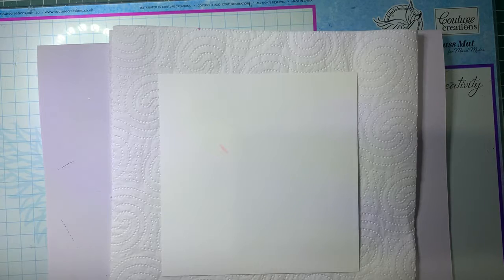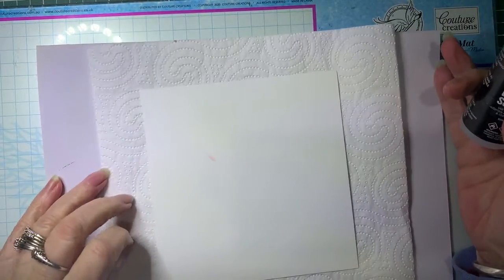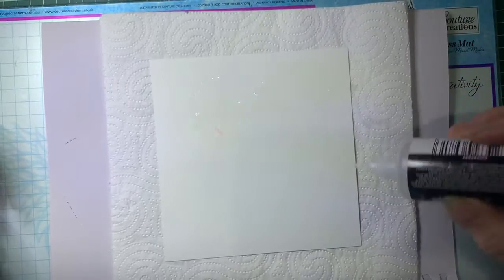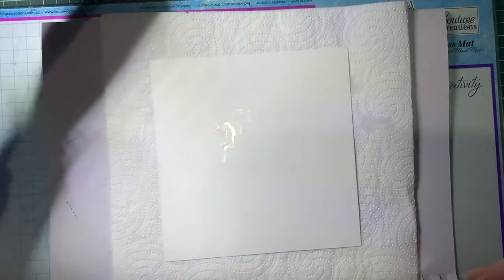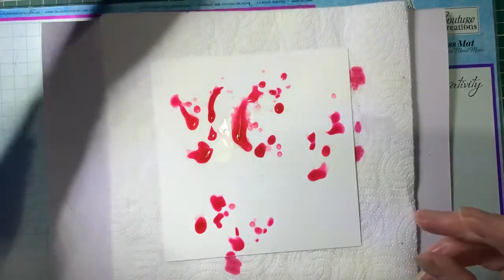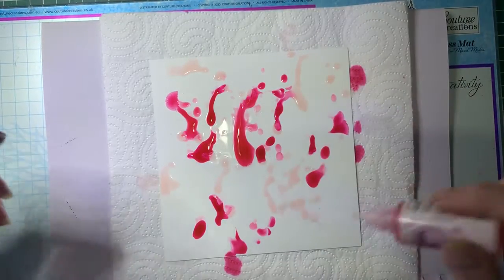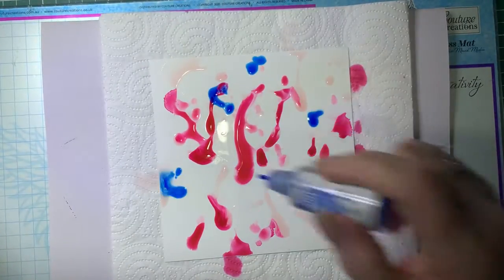To start off with, we're going to put some blending solution onto a piece of Yupo paper. For those of you that aren't sure what Yupo paper is, it is a synthetic paper - almost like a plastic and it's non-porous. By adding this onto it, it does not soak into the card. If you use regular paper, the inks will soak in and won't move, and we want these paints to move. So that was the Flamingo, this one's Pink Sherbet - a really soft pale pink - and Sailboat.